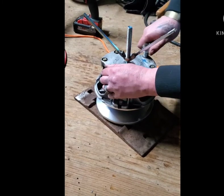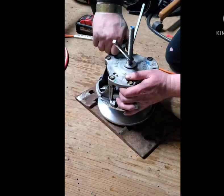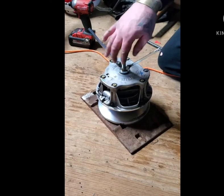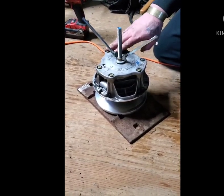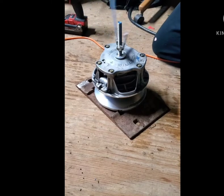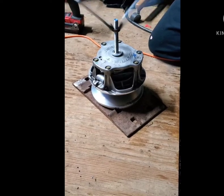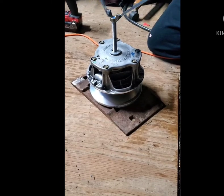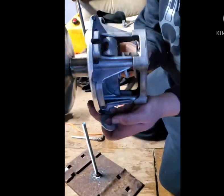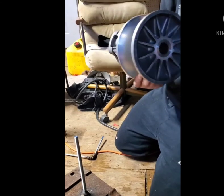Get them snug and then torque them to the specific torque recommendations. The torque spec is 80 foot-pounds per bolt, but always check your manual to make sure that's what your model calls for. Once torqued to specs, we'll just back this wing nut off. We are now complete with changing the primary clutch spring on a 2020 Polaris 600 IQR. That's not-so-stock shop talk — thank you for joining, and subscribe and follow for more.